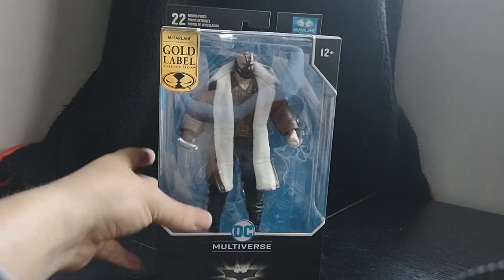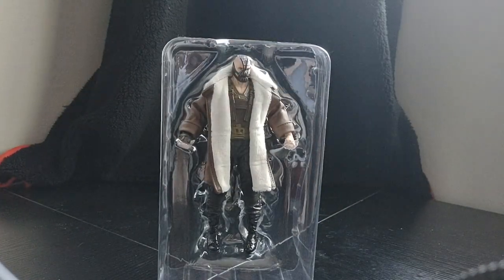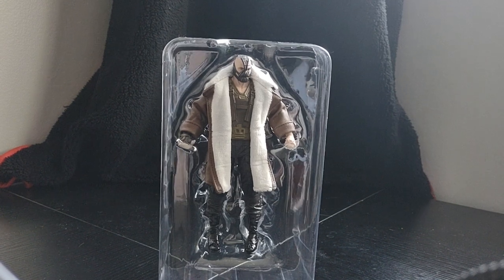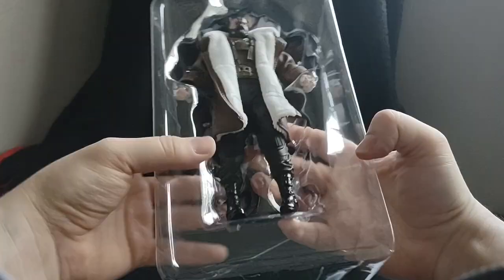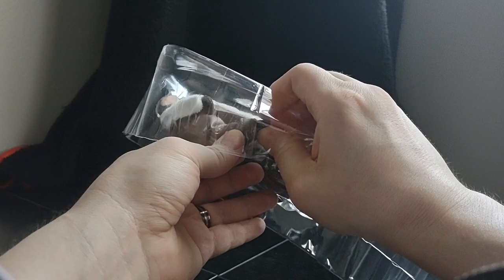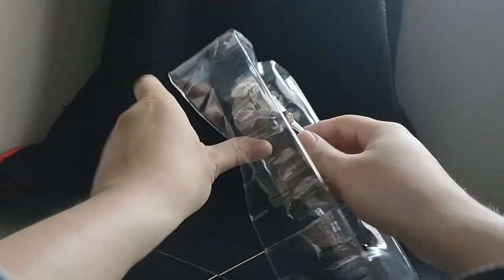All right, so let's crack this boy open and let's see what we got here. So let's get this boy out of here so he's not cooped up in this case anymore.